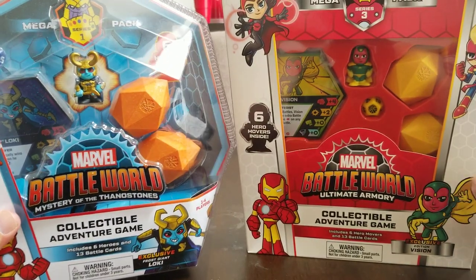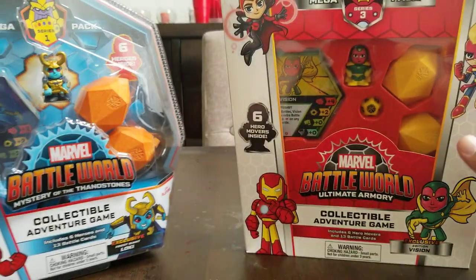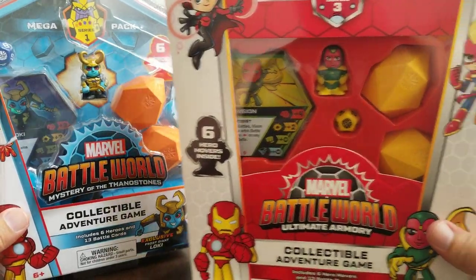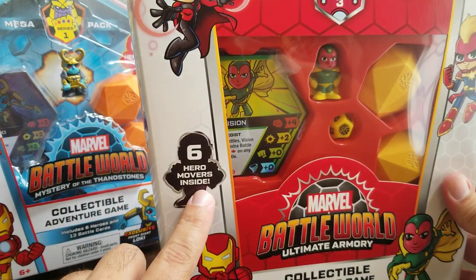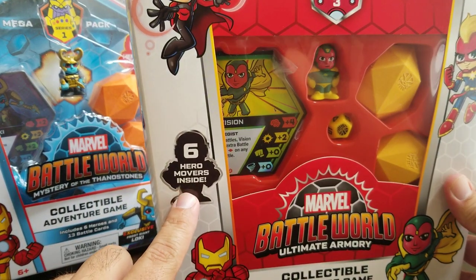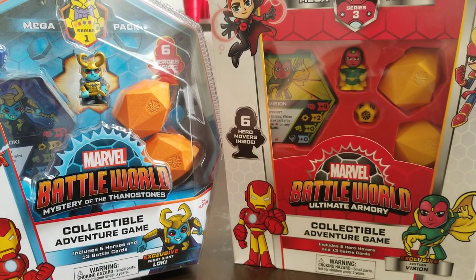Some other things I noticed: over here it says six heroes inside, and they mention it multiple times on this box. On Series 3 it says six hero movers inside. They're calling the figures movers now.